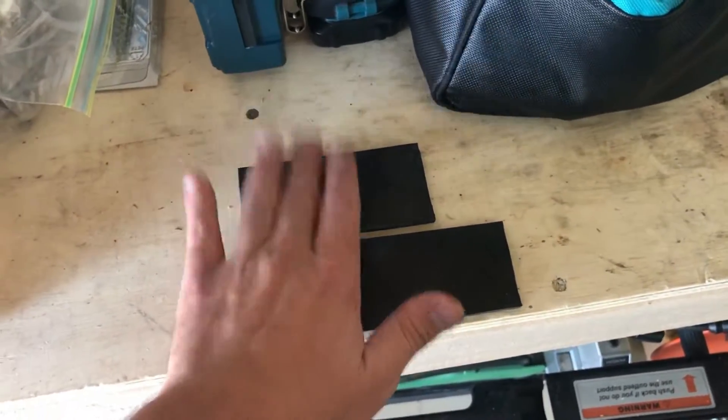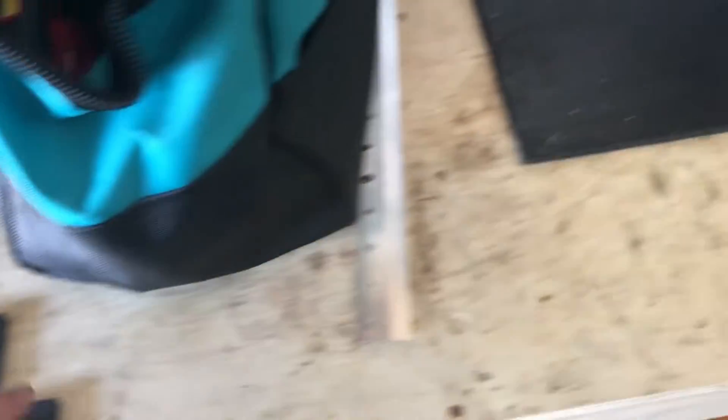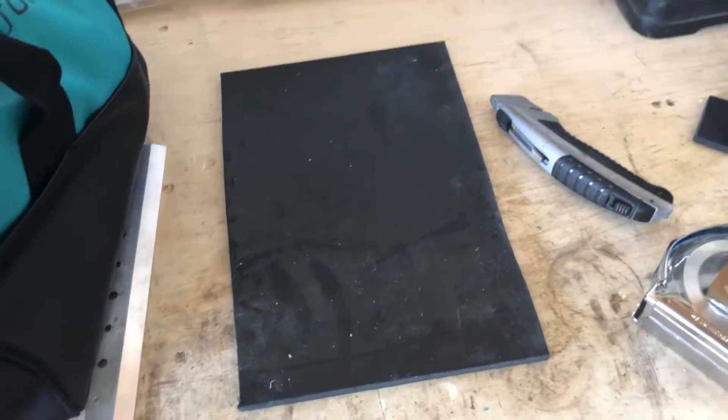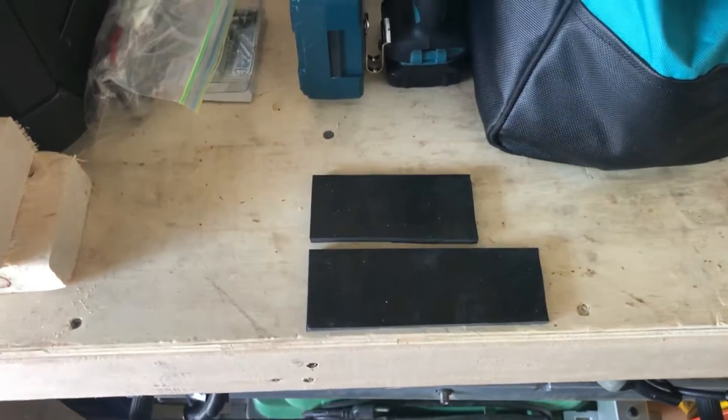That seems to be the size that works — the four and a half inch piece is for the front and the six inch is for the rear. I bought it from Amazon; it's a big sheet and I just cut it with a razor knife to the sizes I want, and then I'm going to install it into the leafs.